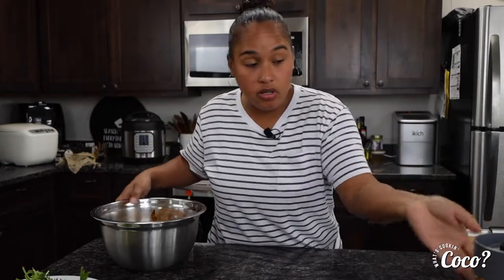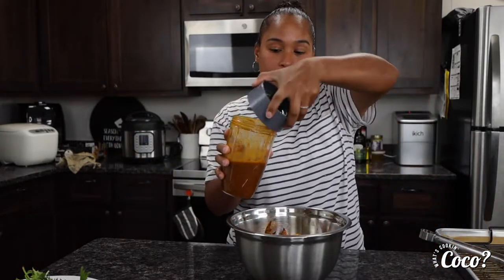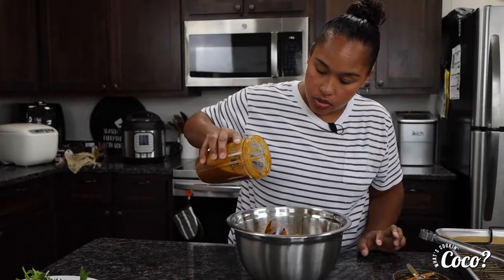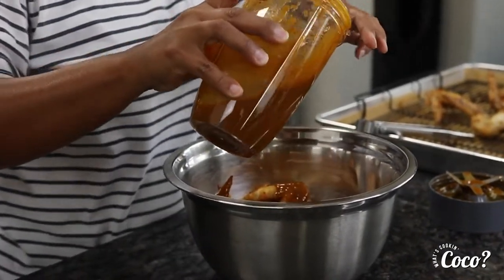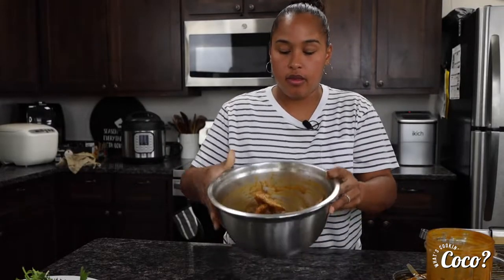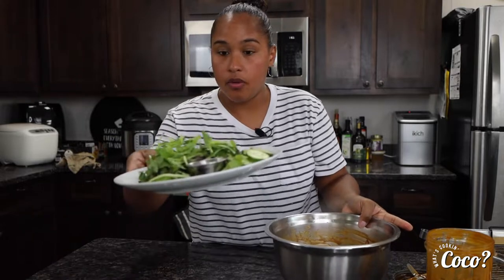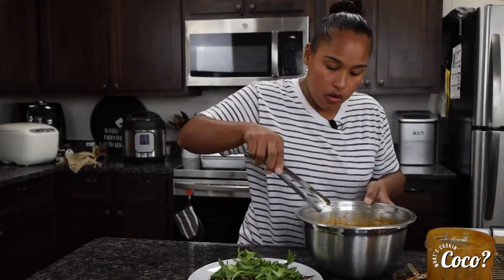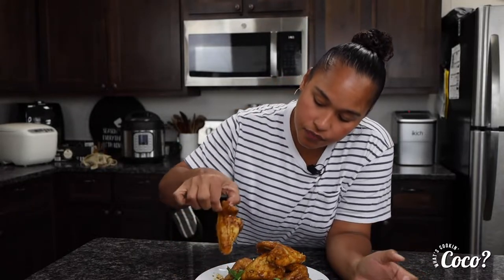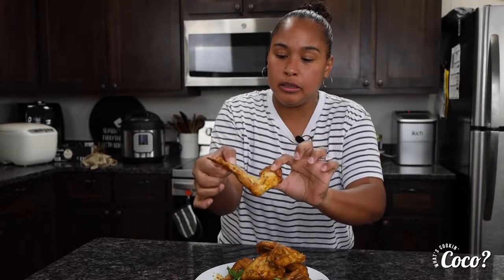Now, remember our sauce — this is kind of like a barbecue sauce but so much better. We're gonna drizzle however much you want over the wings, then do a little toss. I already have my plate set here — let's go ahead and plate it nicely. I've got some ranch on the side and some greens. These are still piping hot — thank you, Lord!